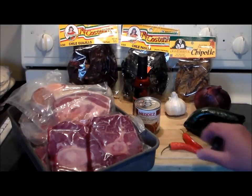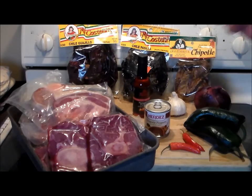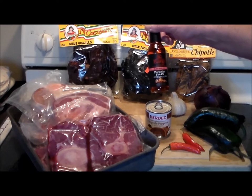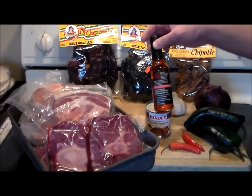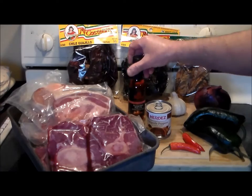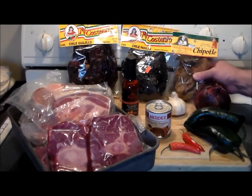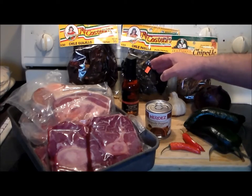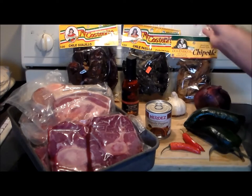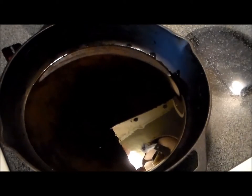Here are the ingredients for the marinade: some poblano peppers, two red serranos, onion, garlic, and a can of chipotles — just because I had it in the cupboard. I'm going to use Siang's Mongolian Fire Oil, thanks to Matt over at Matt's Barbecue who sent this in a care package. It says it's great for adding zip to marinades. We've also got dried chipotle, dried pasilla, and dried chili guajillo — we won't use all of those since they only come in packets.